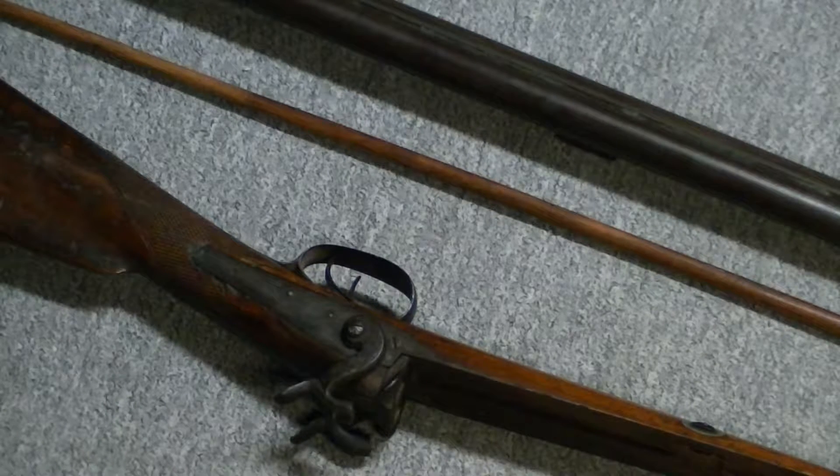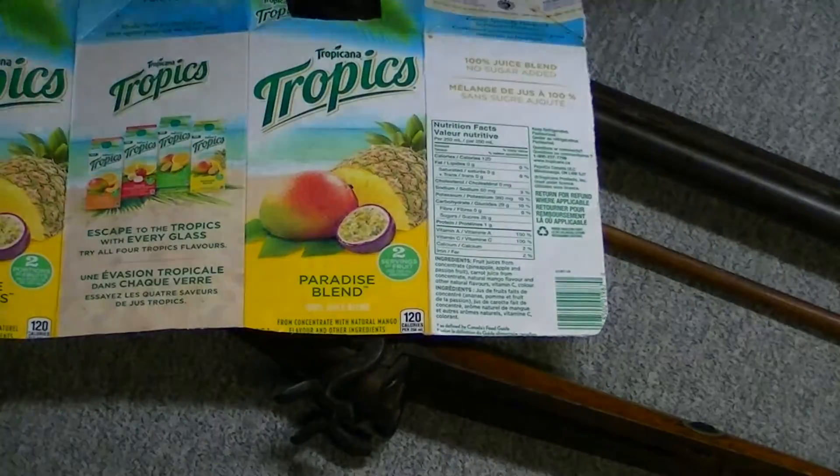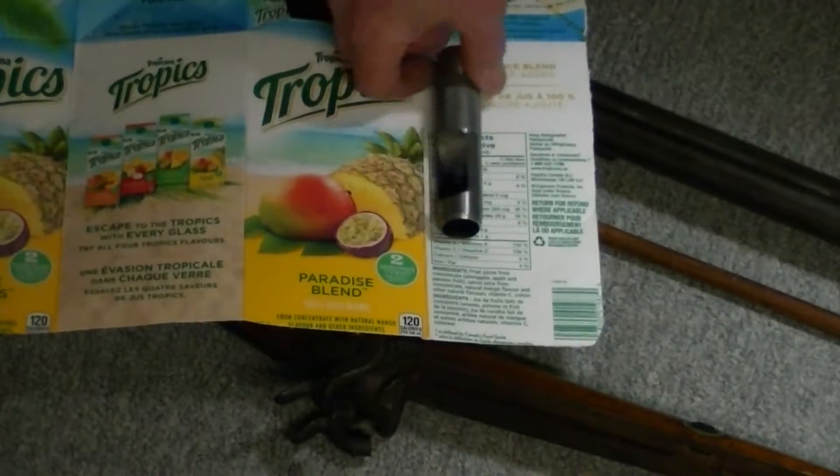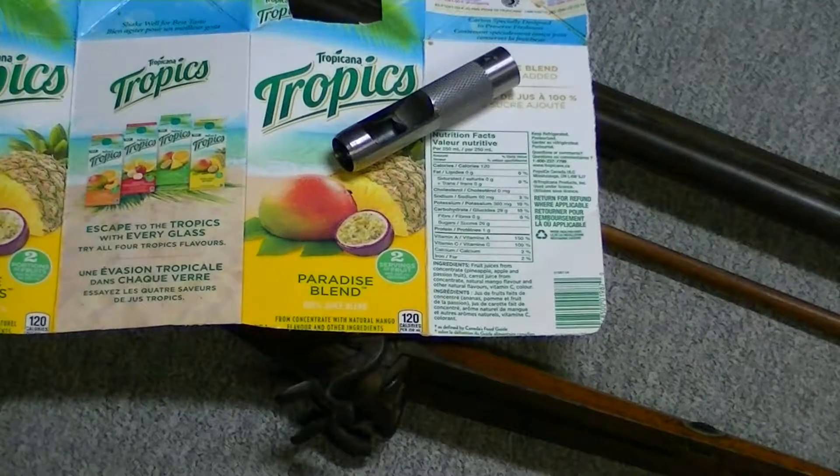So I'll probably do a video of how I load this, but it's nothing special. I'm just pouring the powder in. I have some wads that I've cut just from an orange juice container — basically using a big three-quarter inch punch, knock a bunch of holes out, and use those as my wads. And it seemed to fire good — it had a good pattern on the board. I wasn't very far away but I was surprised it worked alright. So I'll try playing around with that, or maybe even cutting some thicker cardboard wads and see what kind of change that makes.